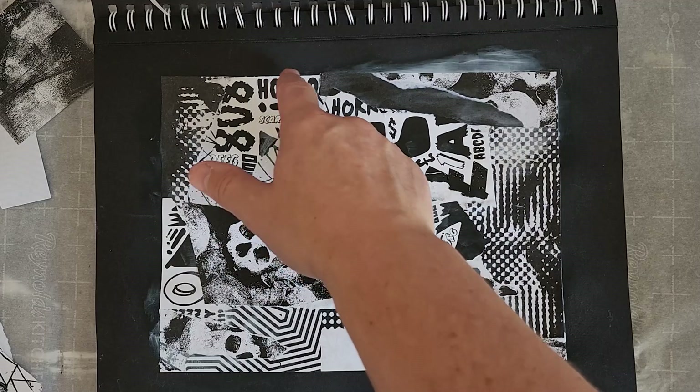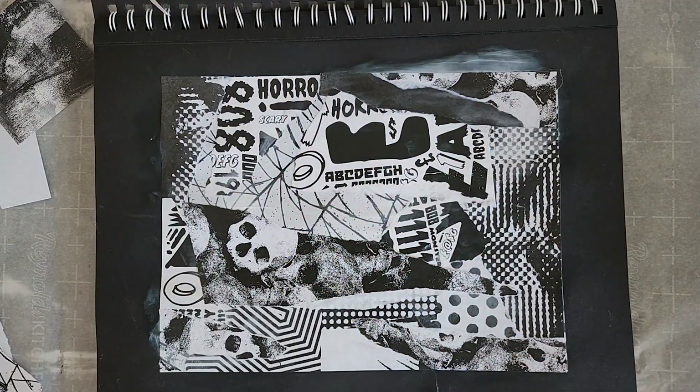I kind of like this piece of black paper I used here because it looks like a crack or missing piece in my collage. I am going to repeat this a few more times to see if I can copy it.